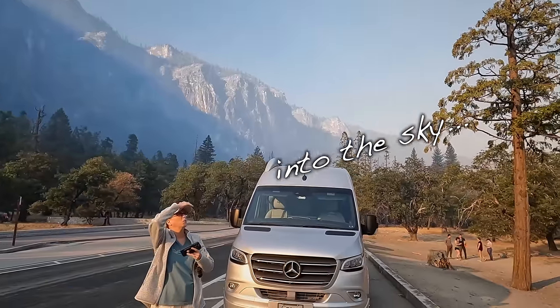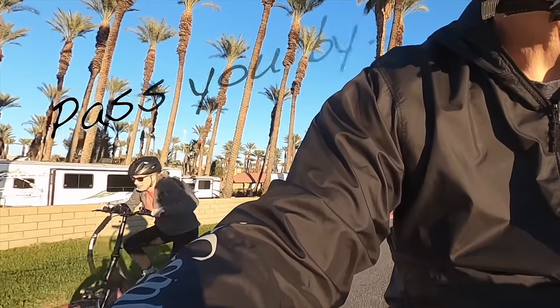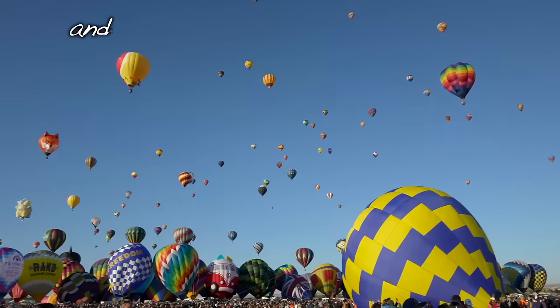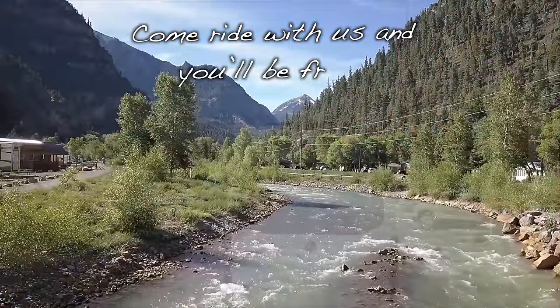Follow the road into the sky, never let adventures pass you by. Be free and follow your crazy dreams. We're living our vision in the RV — come ride with us and you'll be free.